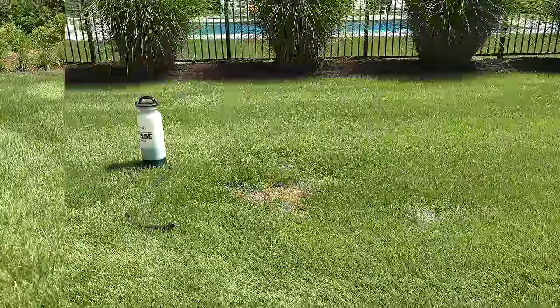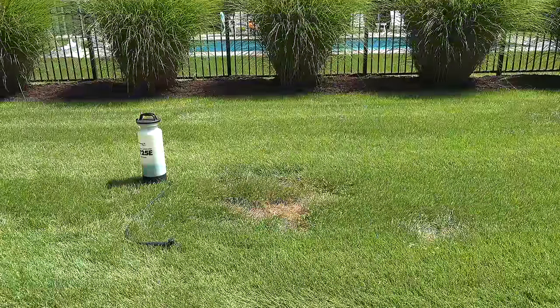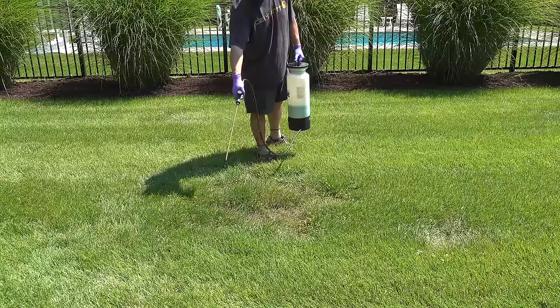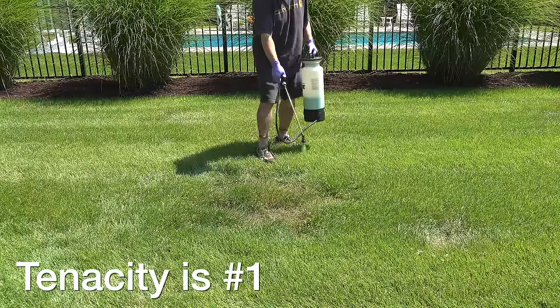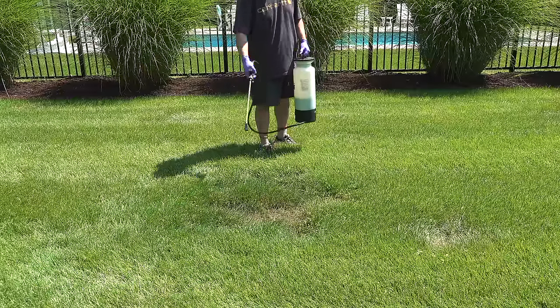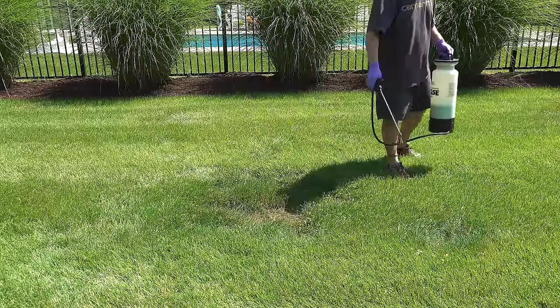If you're wondering what caused that damage, I was doing a test with another weed control product. Now you know most of my videos I recommend Tenacity, and I'm going to tell you to still buy that product because it is number one. This was a competitive product that I wanted to give a try, and it did kill the weed, but of course it also killed most of the grass as well.